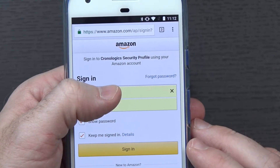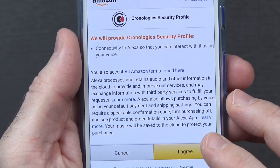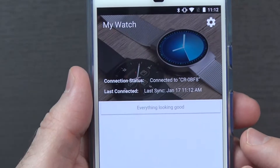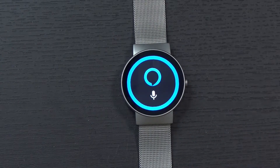It will say 'Log In on your phone,' and on the phone it'll have you sign into your Amazon account. You have to agree to all the information you're going to be providing to Chronologics — go ahead and hit 'I Agree.' It should then say everything looks good, and you can see it was trying to listen and was ready to go.